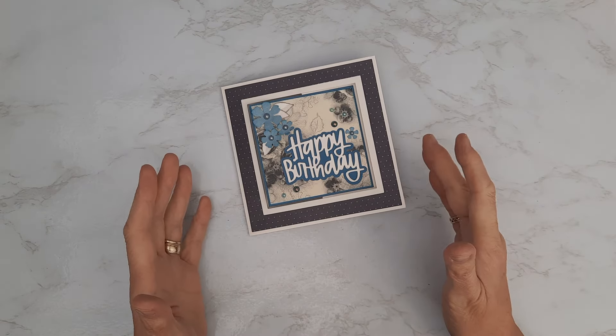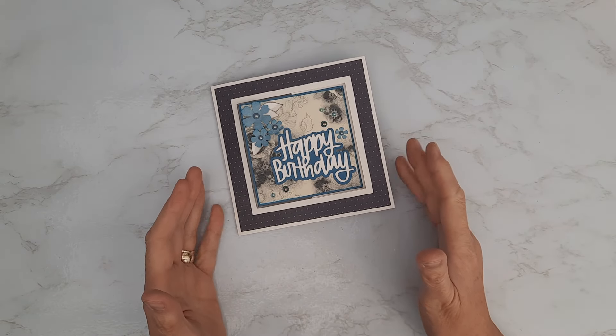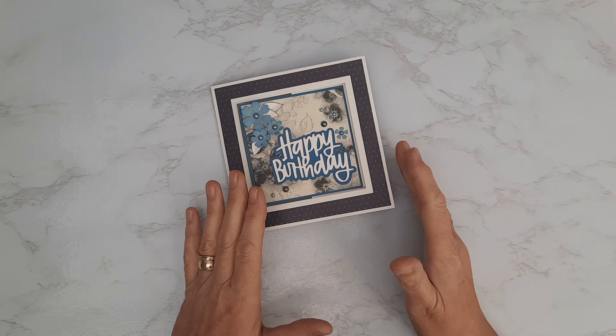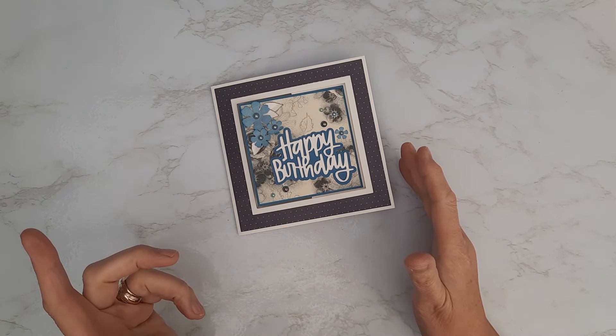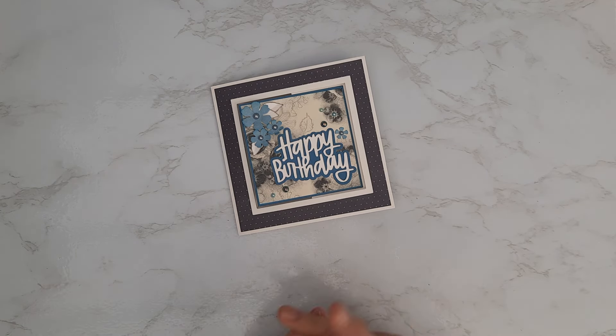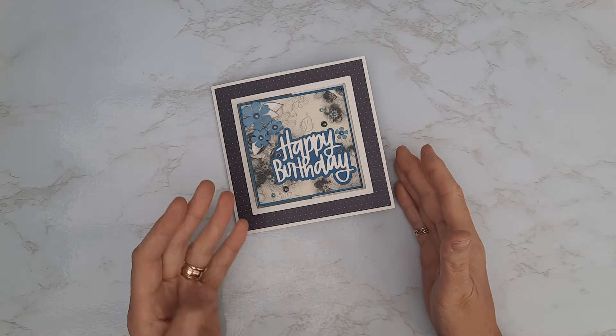I've got a beautiful concept card again for you today. This one is actually for my daughter — it's her birthday card, which was last weekend. I've left it until today to pop it on the channel just in case she got a sneaky peek before her birthday. This is my youngest daughter, and this is what we're actually going to make today in the tutorial.